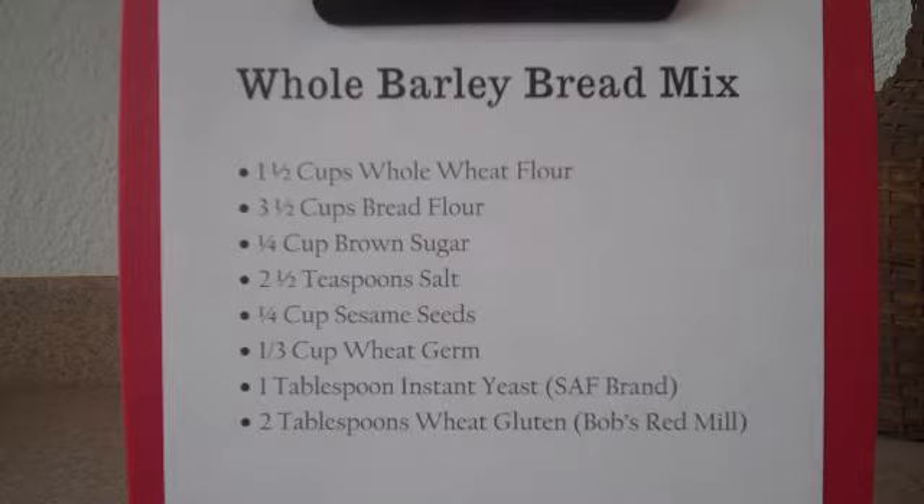Three and a half cups of bread flour. You want to get a good brand of flour because it does make a difference. There's differences in the protein and ingredient issues that actually do make a difference in your bread.